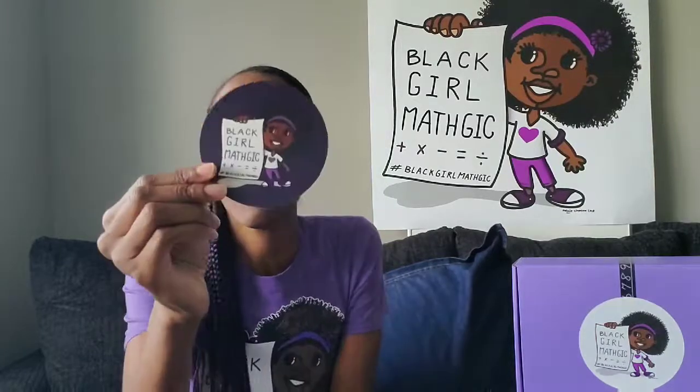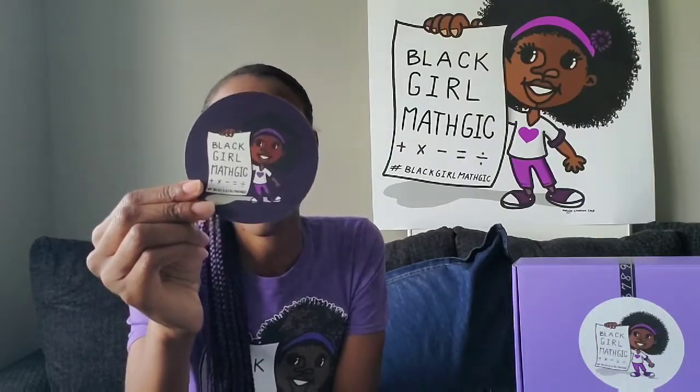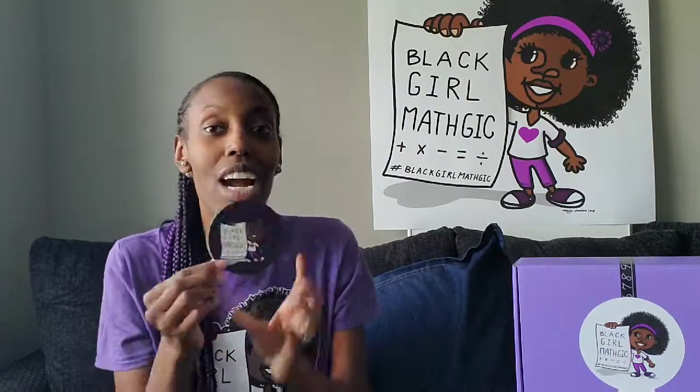And then we have a custom Black Girl Magic coaster, because on movie night, you cannot be messing up the table with your drink. So you need your custom movie night coaster. One of my students was actually using this to draw circles and create art — so it's another way to incorporate math into her daily life with things she's already familiar with.